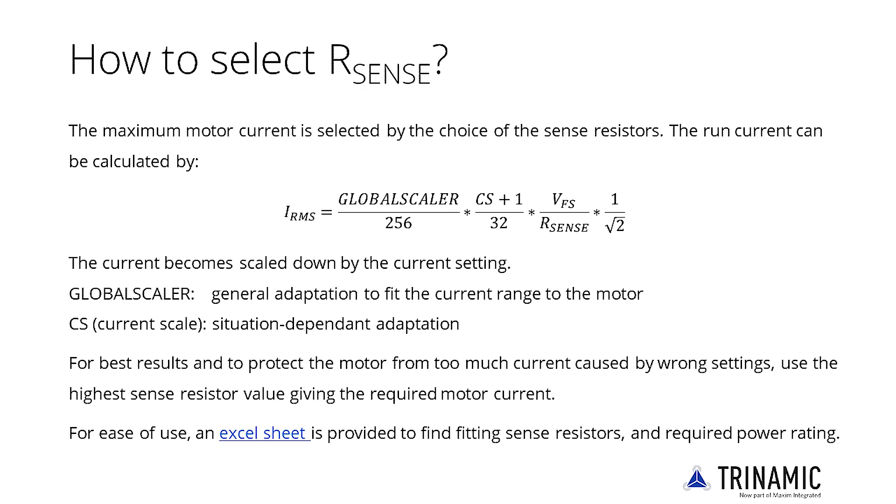The selection of appropriate sense resistors depends on the following considerations. First, the maximum current to be driven into the motor — use the peak value required. To get more power out of a motor, you can provide a boost current above the nominal current. Up to 50% more current is realistic for a short time, like in the acceleration phase.